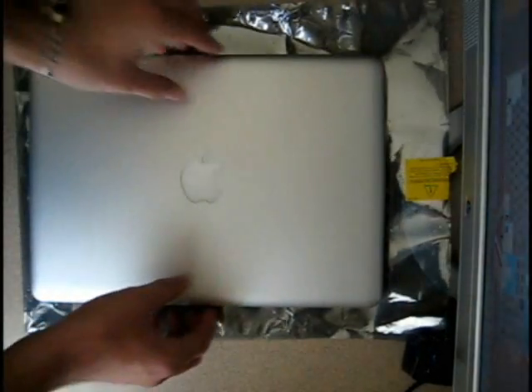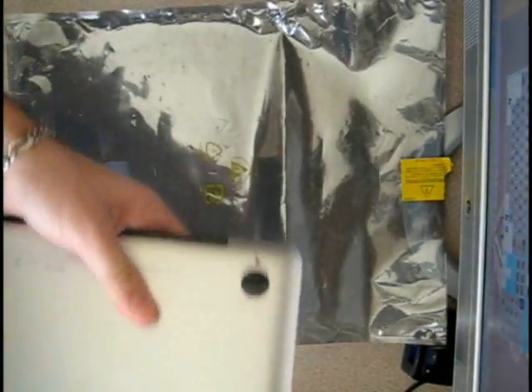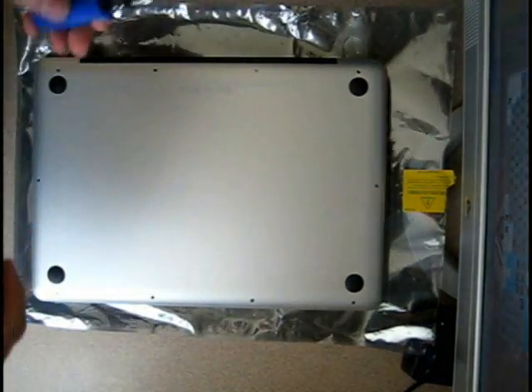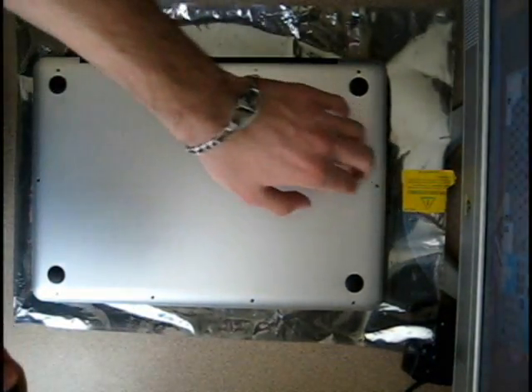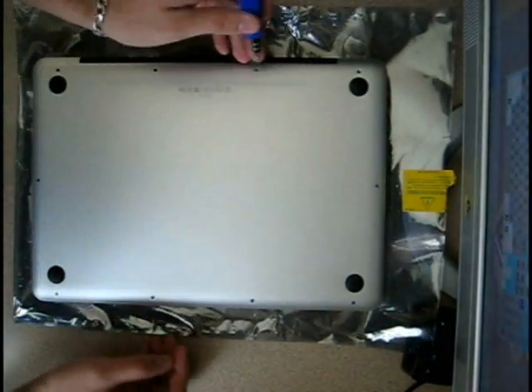First thing you're going to want to do is make sure the laptop is off and just turn it on its back. I'm using an anti-static bag just to make sure it doesn't damage the MacBook. Take out all the screws on the exterior of the laptop using your 00 Phillips screwdriver and start unscrewing.